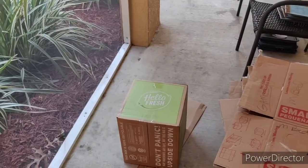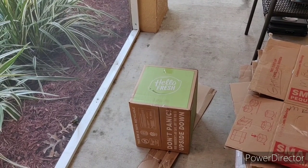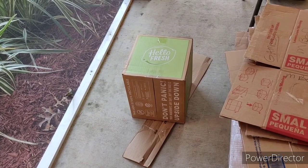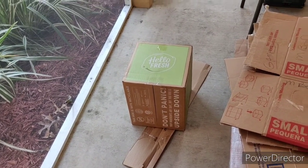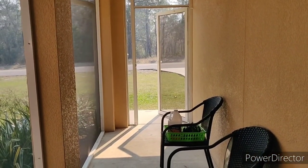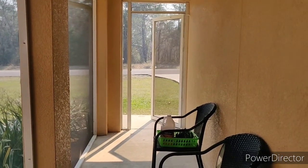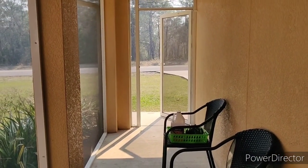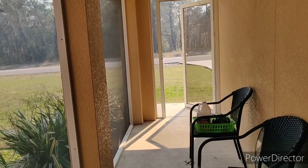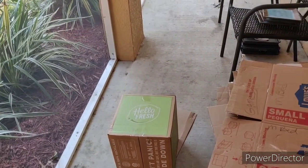I'm going to start doing HelloFresh, and a couple things about the delivery. You already put it upside down, so that's kind of cool. The thing with my screen door is it's really difficult to close, so sometimes people just give up and leave it open. But the good news is when I hear it, I know someone's here, so they don't even need to knock or rile up the dogs. But this is not a negative thing towards HelloFresh, just whoever delivered it.